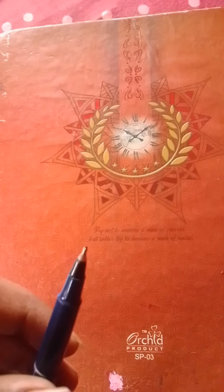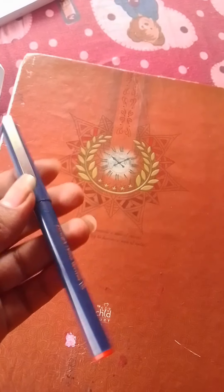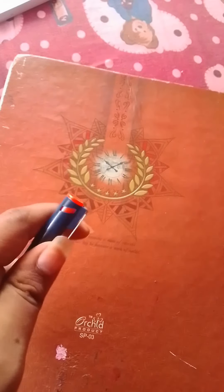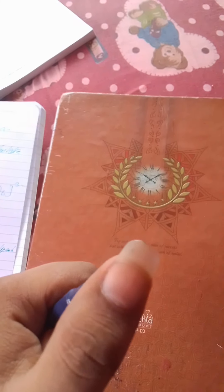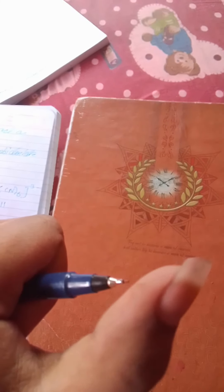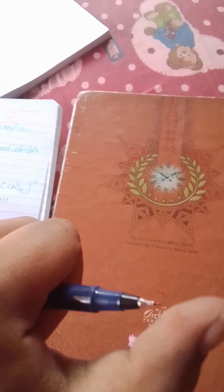There is another issue with the orange pen — when I applied it on hard paper, the pen nib just got broken. The whole pen got wasted; the nib was broken fully. This is something I don't like about this pen.